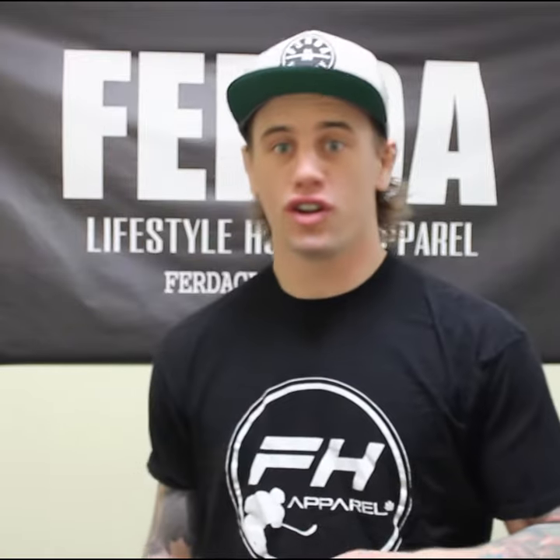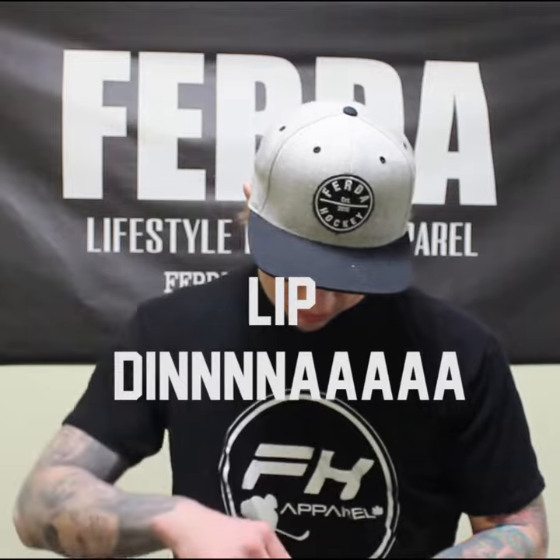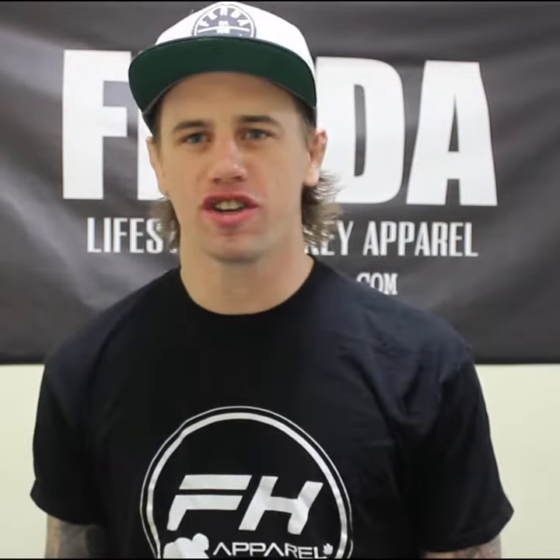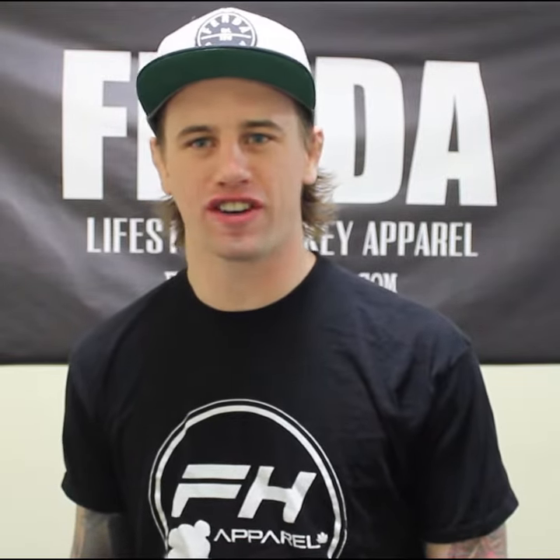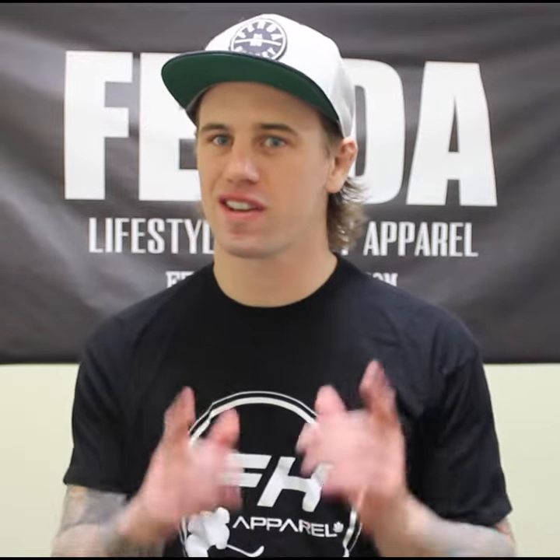You know the drill. First things first. So today kids, all we're going to need is one small special ingredient which can be found in the fucking parking lot for all I know — just a little bit of sand.